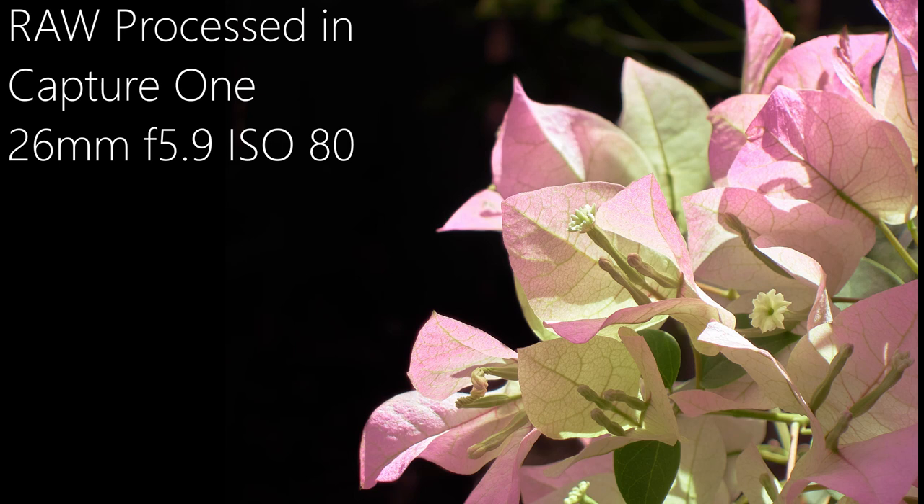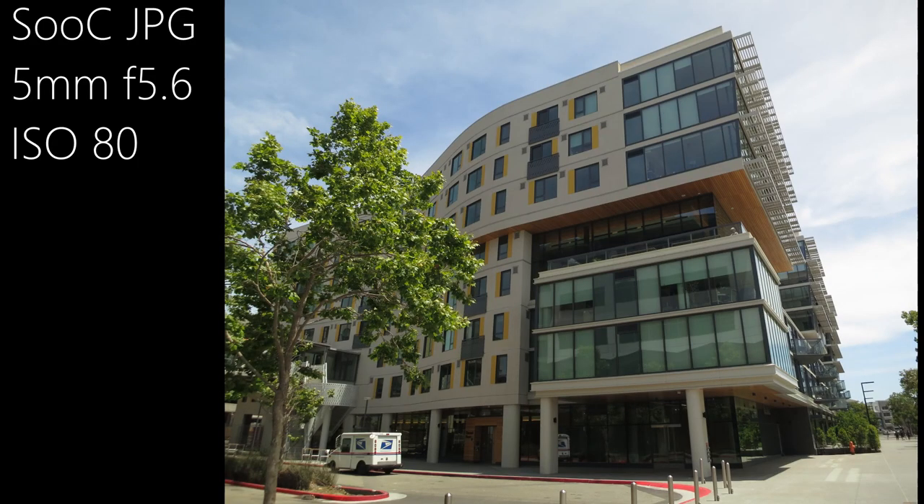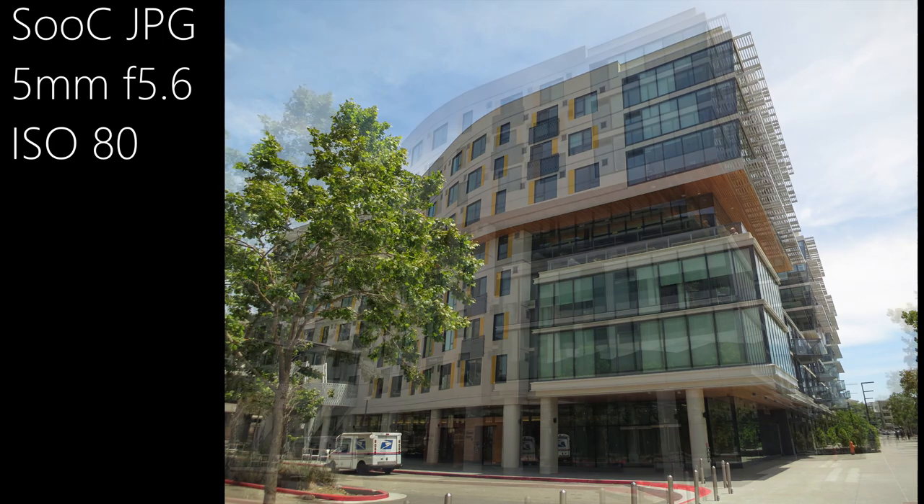The camera does an okay job with auto white balance, but I am finding that colors could still use significant correction in post — they tend to skew toward the green in general. This can be fixed in-camera, and I would recommend doing so before planned shooting. But if you're just out walking around and not knowing what you're going to see, you will likely forget this step. While not the greatest composition ever, very basic quick RAW development yielded a vastly superior photo in my opinion.